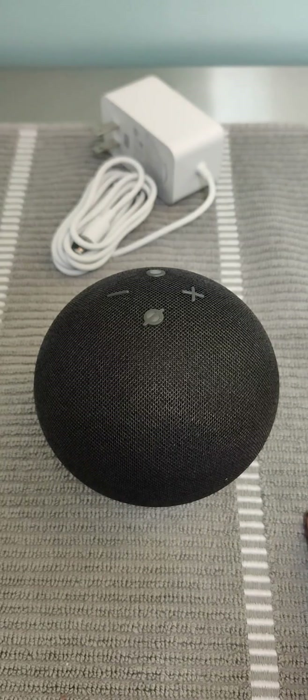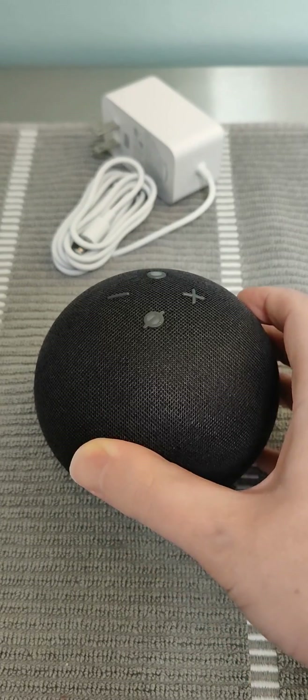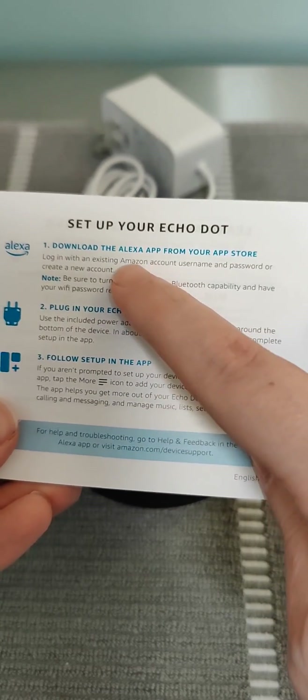Hey guys, in this video I'm going to walk you through the step-by-step process on how you set up the fifth generation Amazon Echo Dot. If we take out the instruction manual we can see that step one is download the Alexa app from the App Store.